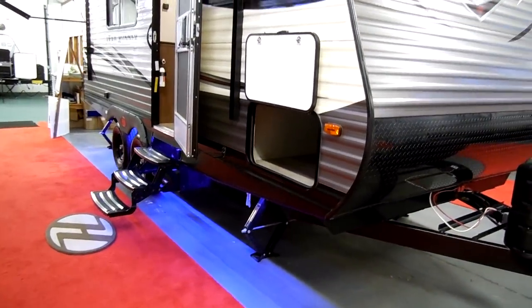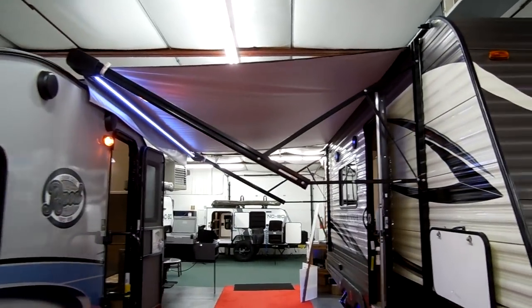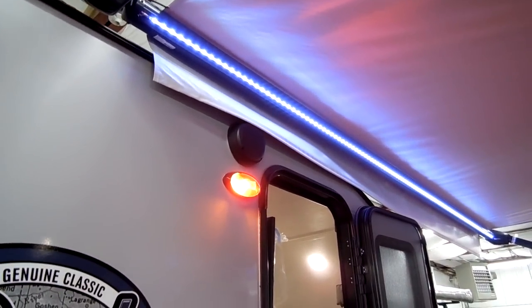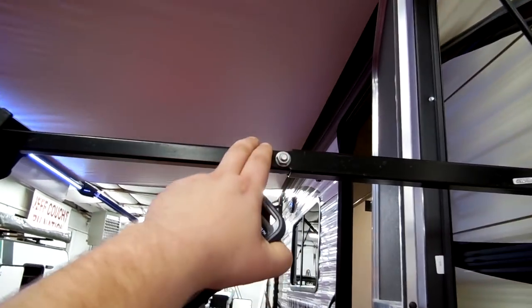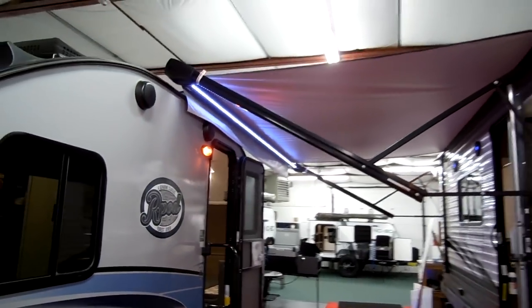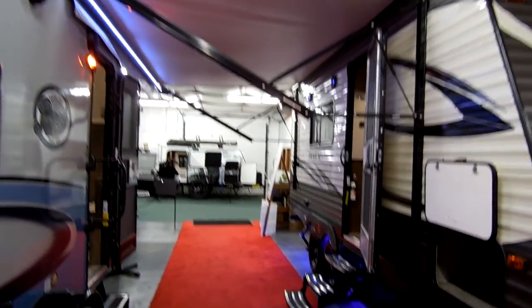Over on the door side you have the other side of the storage compartment. There's a nice power awning with an LED light strip built into the tube. The arms are also adjustable, so you can pull down and tilt it for better water runoff.